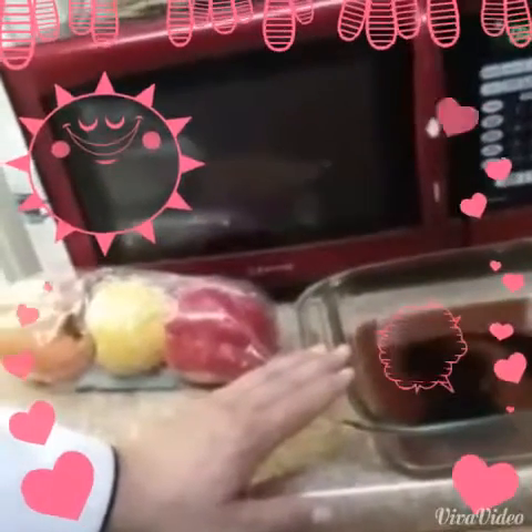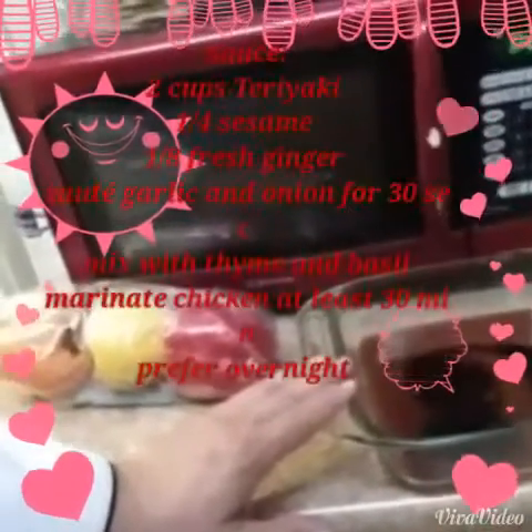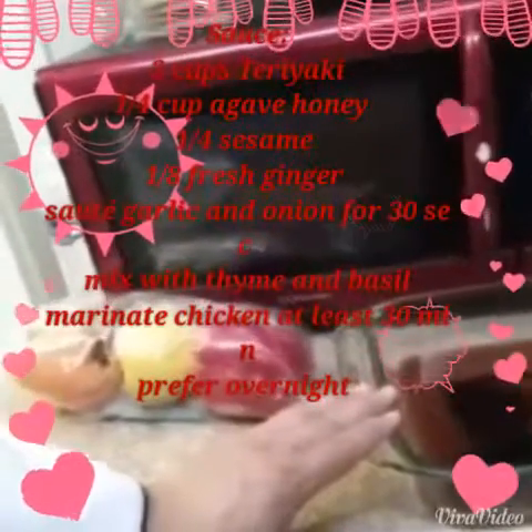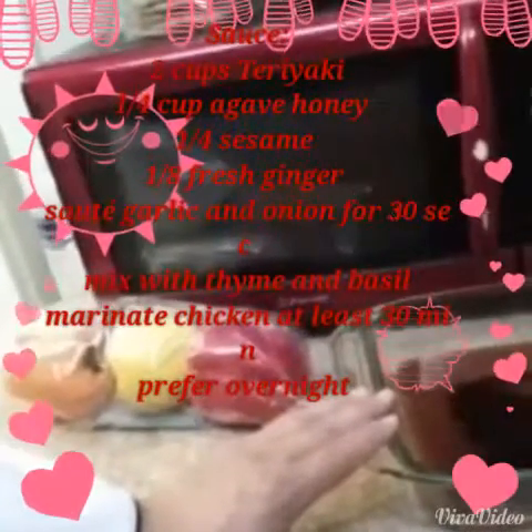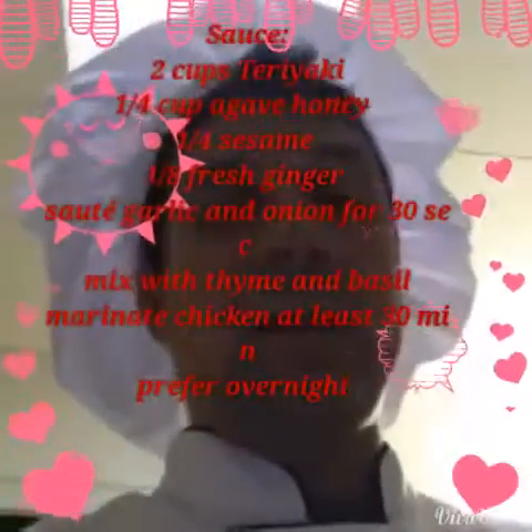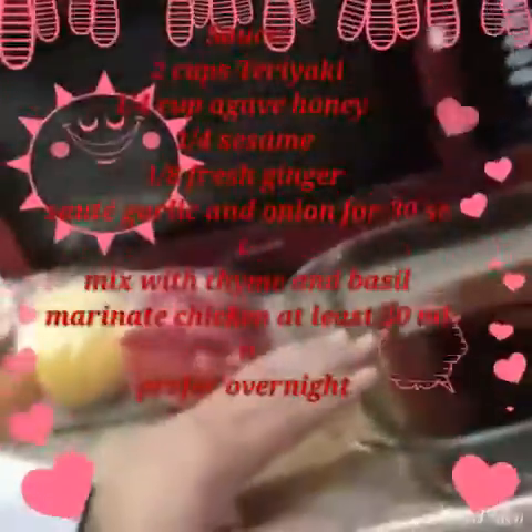It's sesame and ginger — it's got real ginger. Ginger is excellent for you. Teriyaki, agave honey, which is good for you for the sweetness. Instead of using sugar, you can use agave honey or stevia. It's going to have some fresh garlic in it.